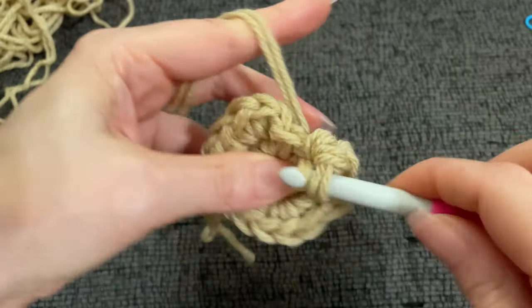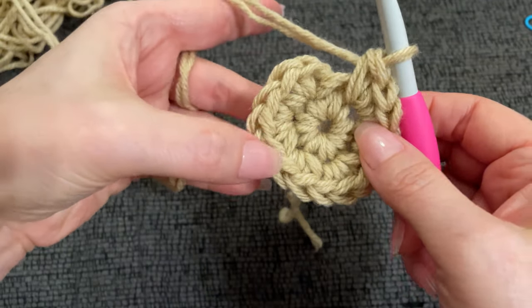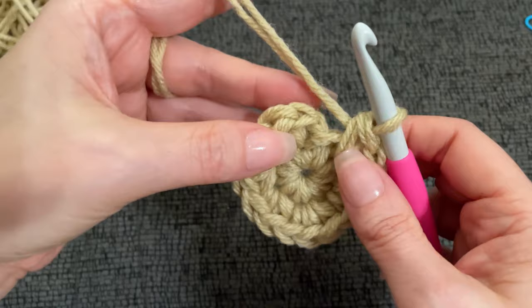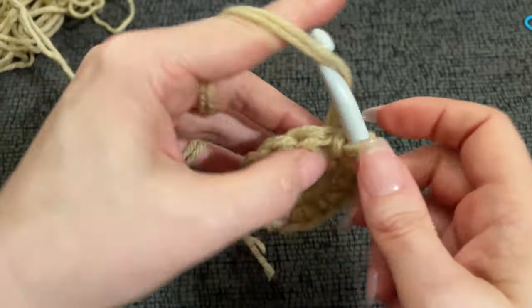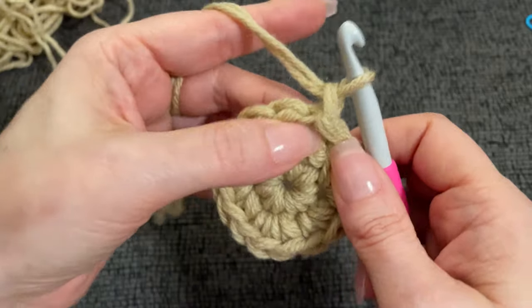Work the final three single crochets and count to confirm 15 total. Slip stitch into your starting single crochet. Now chain one and into this first stitch we just joined into, yarn over and work one half double crochet.